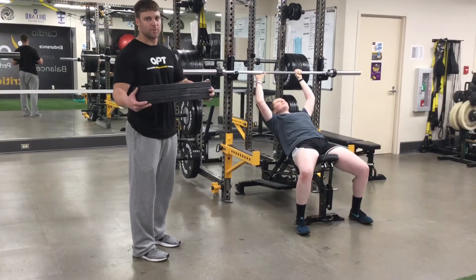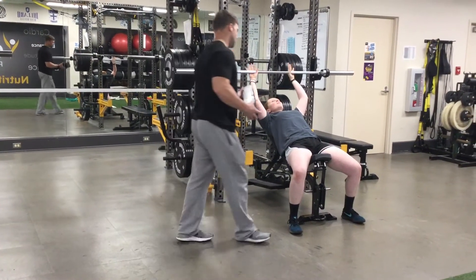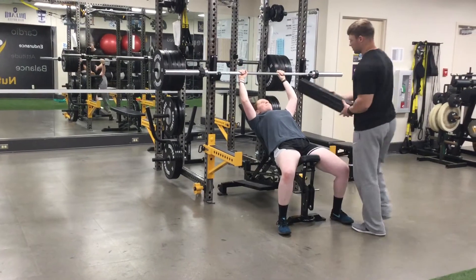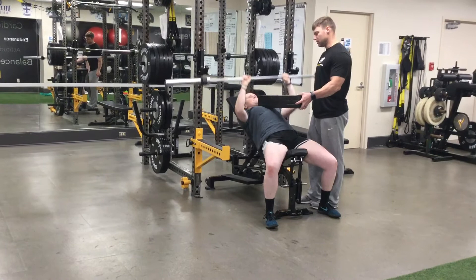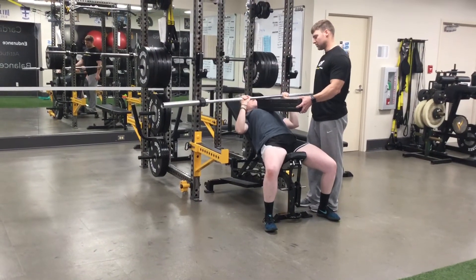We can also do a three board closed grip incline bench press. We'll add the three board to our closed grip incline bench press. Now the lifter's going to the top of the board and pressing. Pause on the board, press.